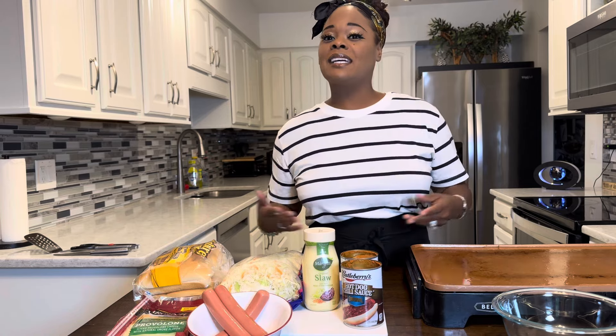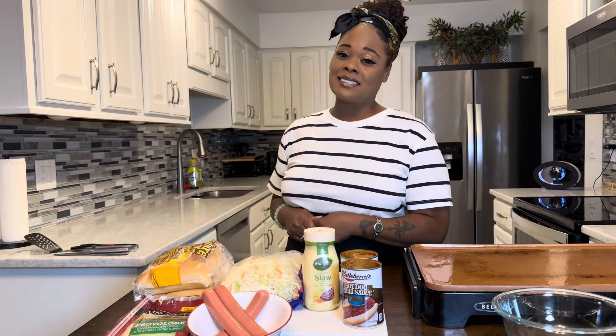Hi everybody! Slaw Dogs are on the menu at the Young's house and I couldn't be more excited to show you how to make them. They taste good — I love me a slaw dog.